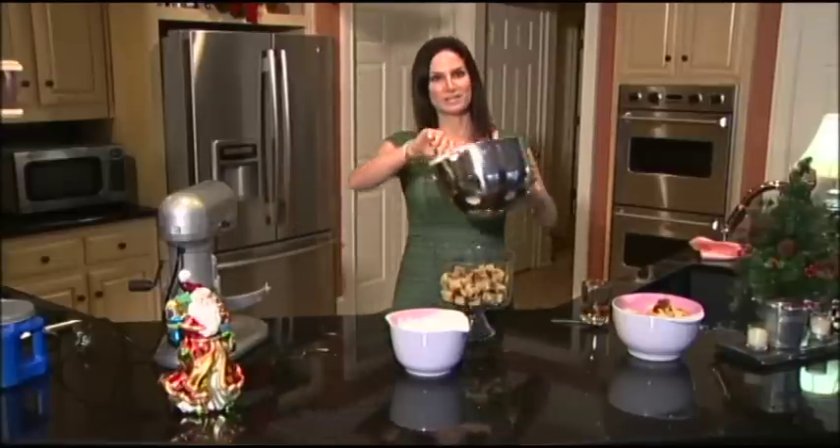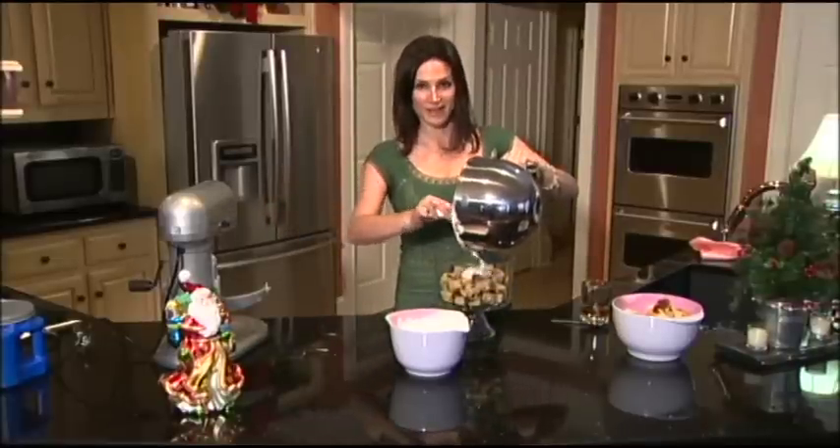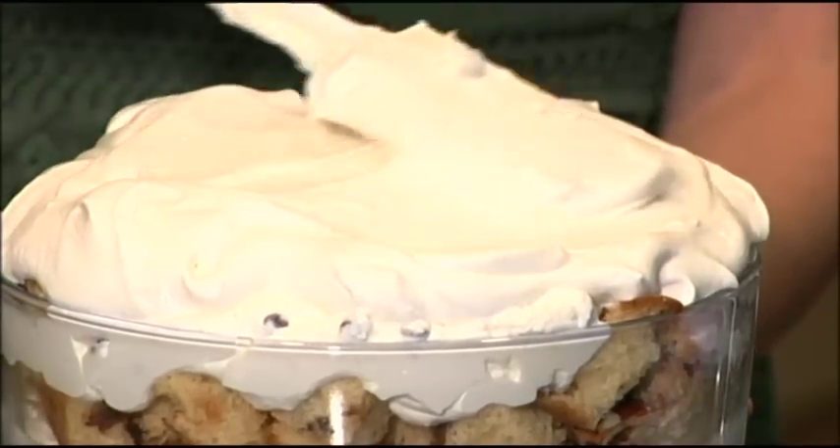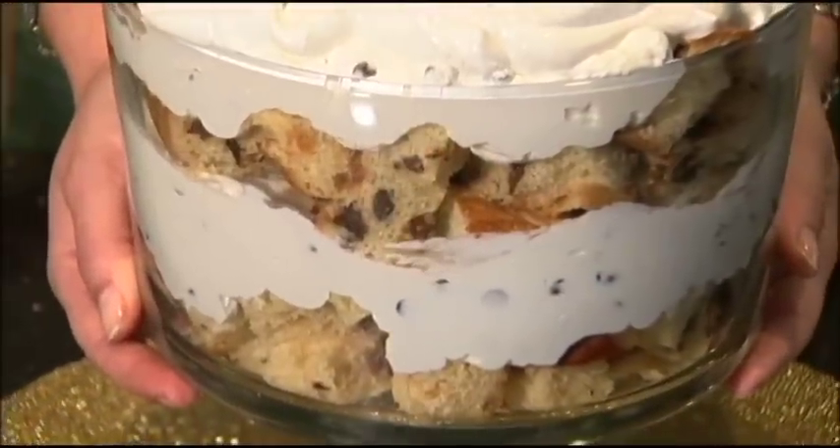On top of the panettone, I'm going to layer half of my ricotta mixture, and then repeat the layers: the panettone, the brandy, and then the remainder of the ricotta mixture. Here is our finished beautiful Christmas panettone trifle.